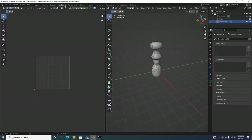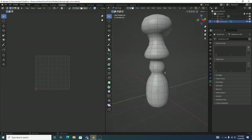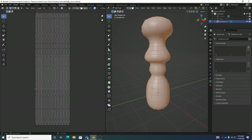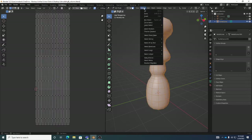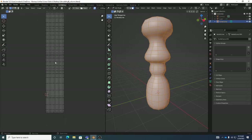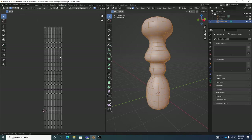If I go to the UV Editing workspace and zoom in a bit, then hit 3 for face mode and Control-A to select all, we can actually see the UVs are already laid out here. They're a little large and a little long, but they're basically the shape we want.